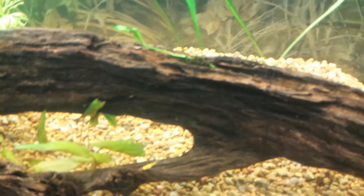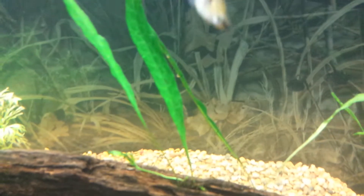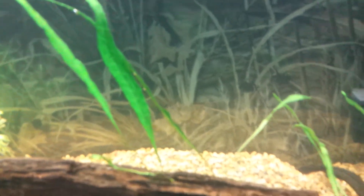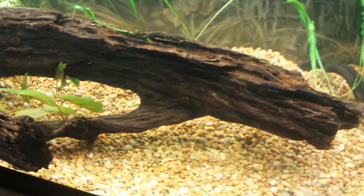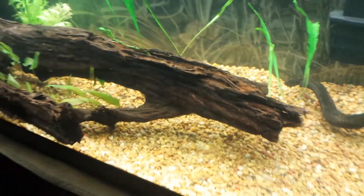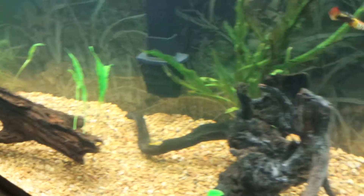It's got a bunch of that brownish-black sandpaper stuff on the leaves and I tried getting it off but couldn't do it. So if the cichlids tear it up, that's fine.